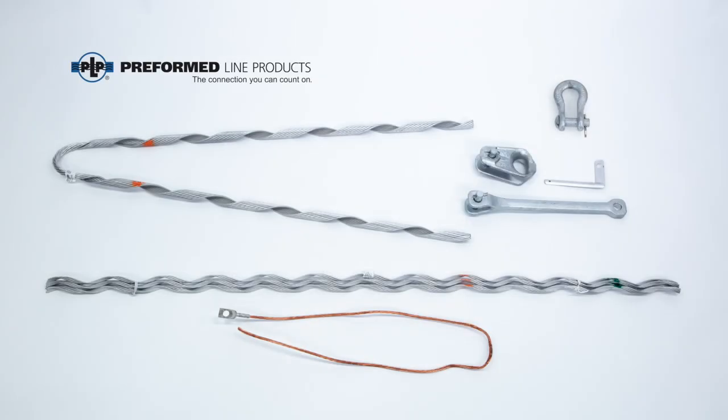Nomenclature. Unpack the product and verify all components are present and correspond with the OPGW size to be installed. Components include: dead end, structural reinforcing rods, thimble clevis, current transfer tab, extension link, and anchor shackle.